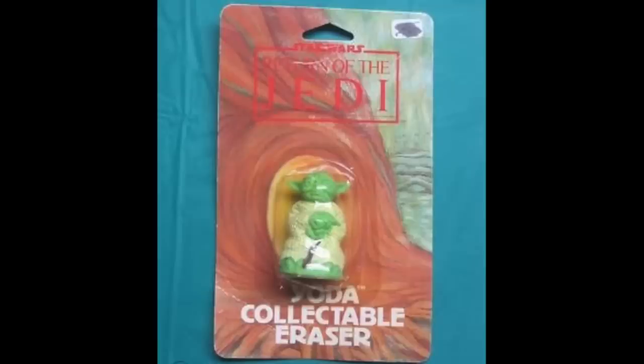There was no Han Solo, Princess Leia, or Luke Skywalker eraser. Darth Vader was one of the only main characters made into an eraser. The other main character was a good guy — the Darth Vader of the good guys. You got it: Green Yoda. Here he is, the collectible Yoda eraser on the Return of the Jedi card.